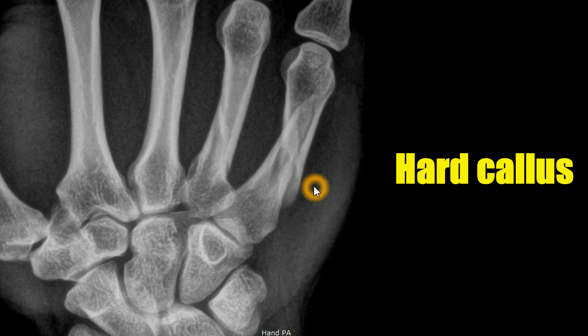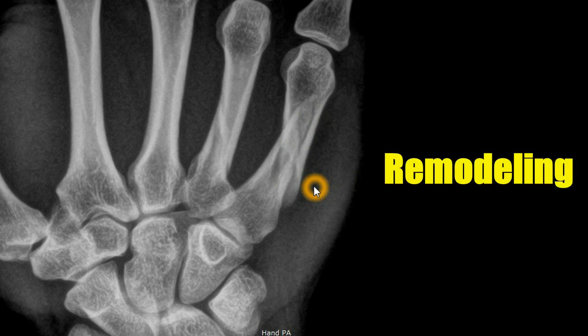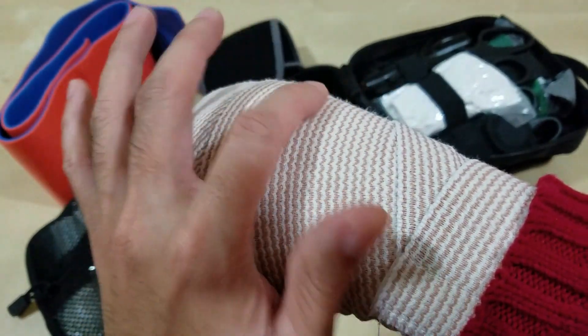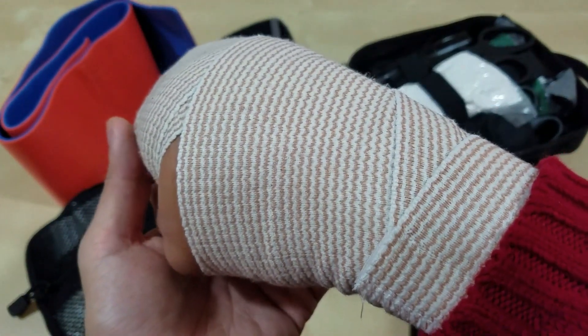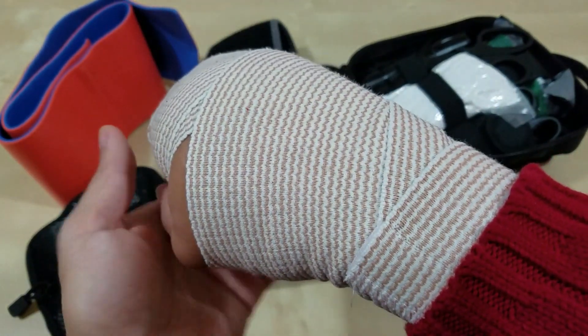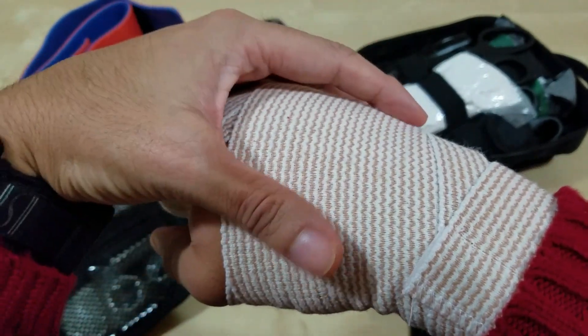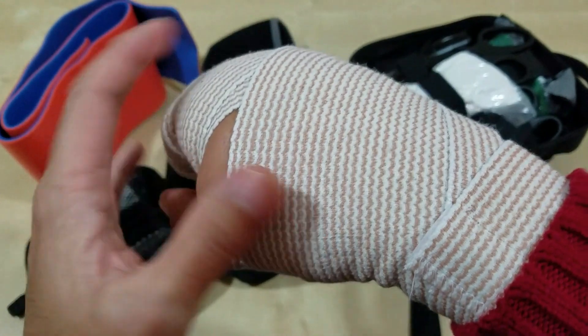Beyond six weeks - during the sixth week and beyond - is remodeling. That's where all the different cells in this process are forming new bone, shaping the bone, shaving the bone, taking away dead bone, and nerves are being redone. All these different cells - stem cells and everything - start happening here. Right now, all the cells are rushing to my broken bone, and that's why it's swelling.